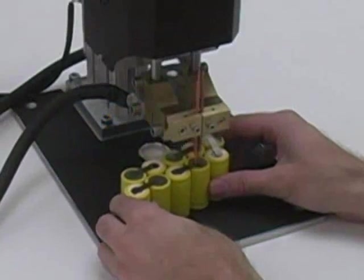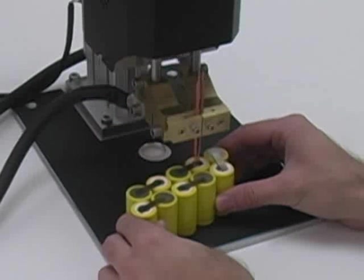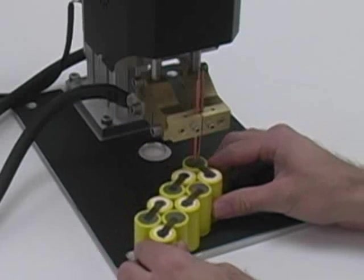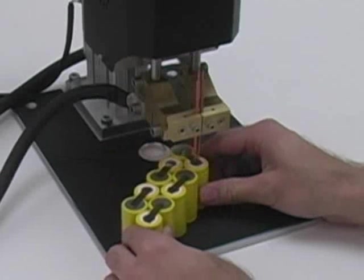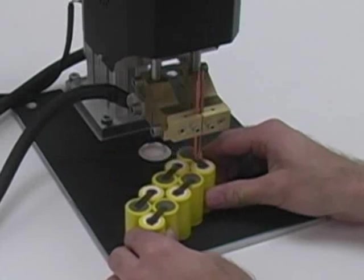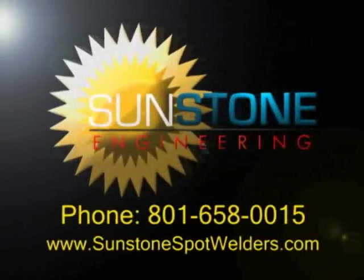Sunstone has designed its CD DPM2 series dual pulse capacitive welders to help you become more productive and more profitable. Save time and money using Sunstone's resistance welding solutions. For more information, contact Sunstone Engineering.